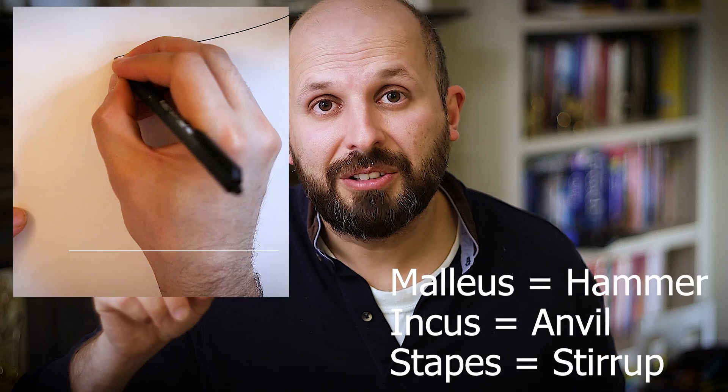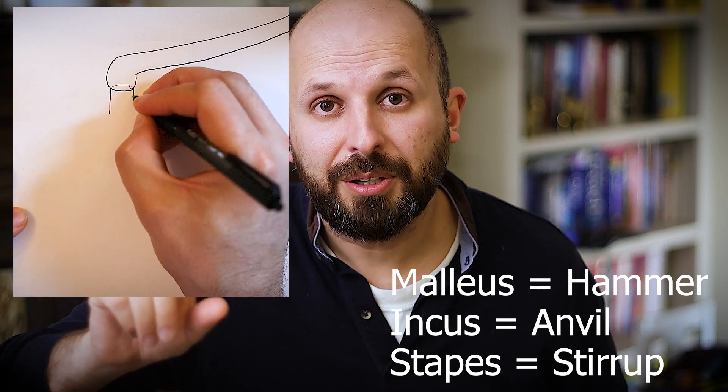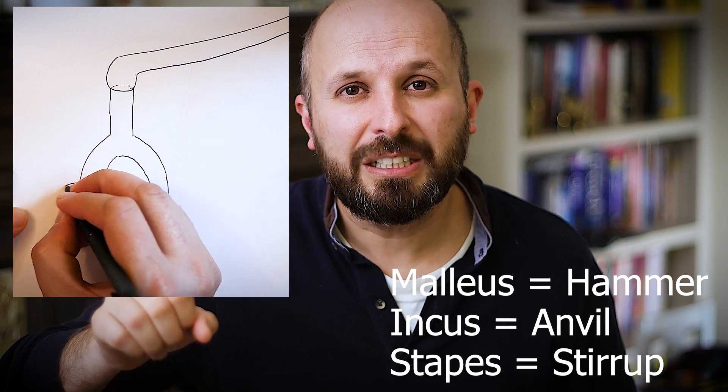This is an ear problem. A lot of you know that there are three little bones in your ear: malleus, incus, and stapes. Otosclerosis normally affects that last bone, the stapes bone, otherwise known as the stirrup, because it looks like those horse riding stirrups.